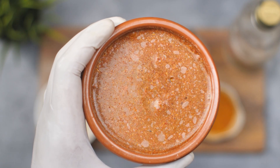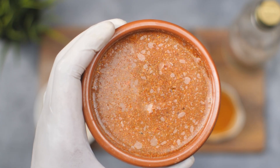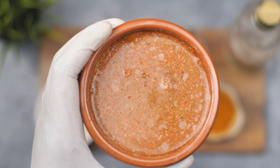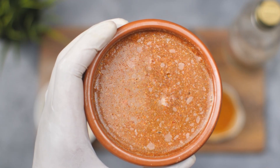In conclusion, using a natural squirrel repellent spray made with cayenne pepper, garlic powder, and white vinegar is an effective and safe way to keep squirrels away from your property. Remember to be patient and consistent with the application of the spray and you will soon enjoy a squirrel-free home and garden. Thank you for watching and please subscribe to our channel for more helpful videos.